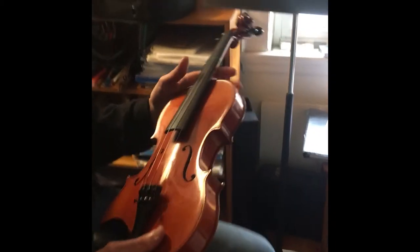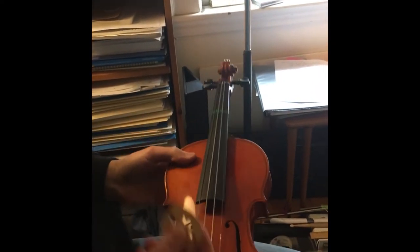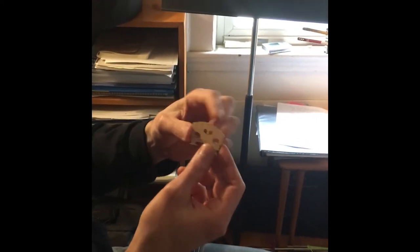So if you're in this situation and the bridge is off, first you need to figure out what direction it faces. If you notice, the bridge is not quite an even semicircle — it's more sloped on one side and higher on the other. The higher side is for the lower strings. The lower strings on the violin are on the left: the G string and the D string. This also applies to the viola, same rules. Also, there's usually writing on the bridge so it faces the player.